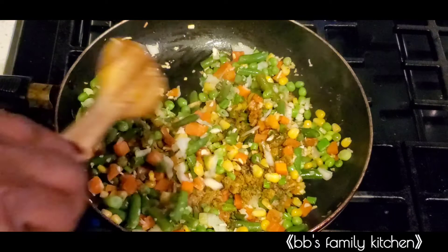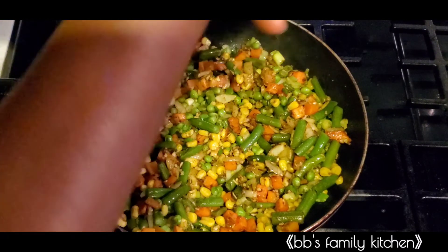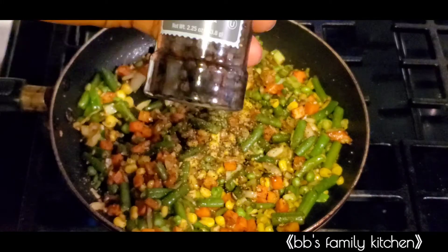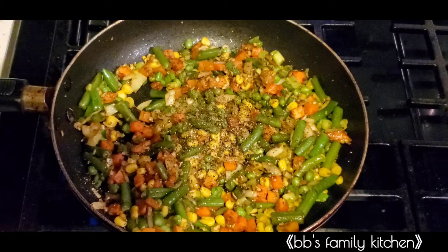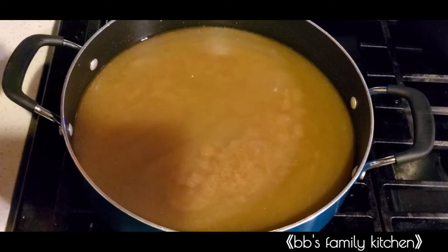The pepper I'm going to be using for this food is black pepper — you can use any pepper of your choice. I like the aroma it gives my food, that's why I'm using it. I'm going to add just a little of it because this pepper is very hot.